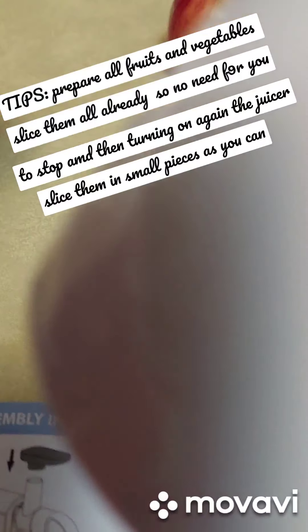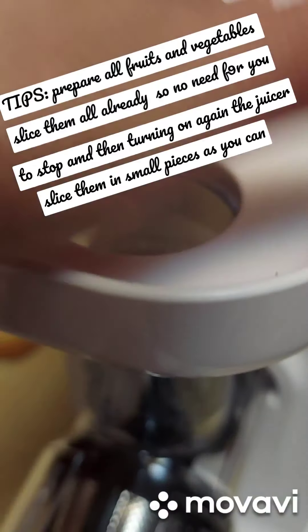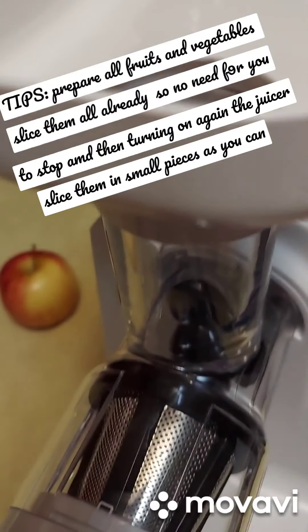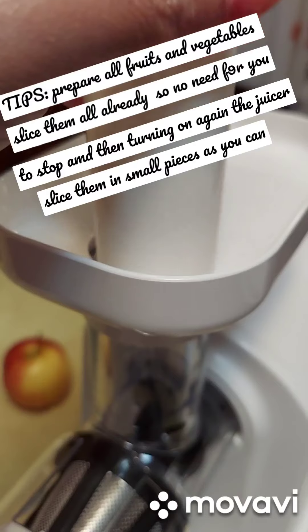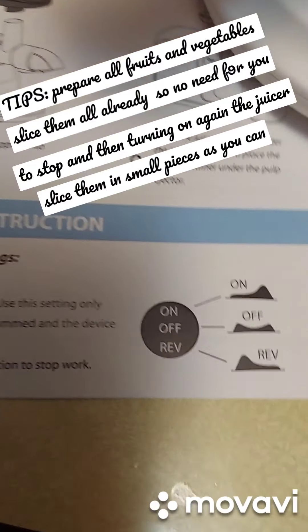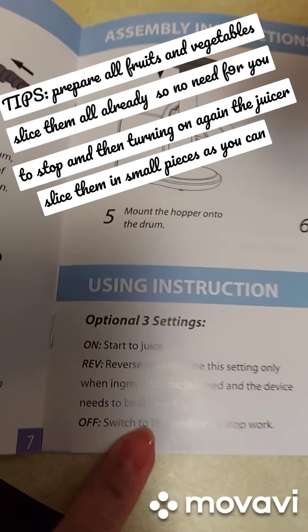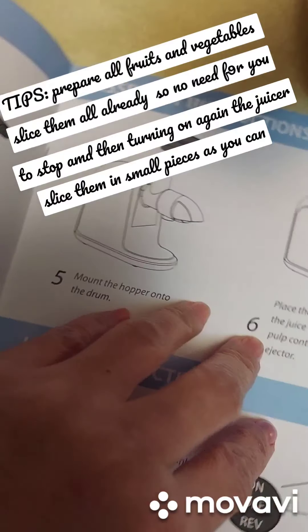This opening on top is where you put the fruits — sliced fruits. This part serves as your pusher to push the fruits in. Don't worry, there is a manual and it's easy to follow.